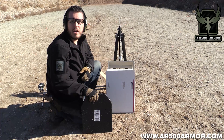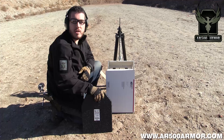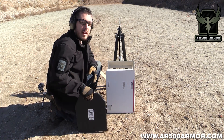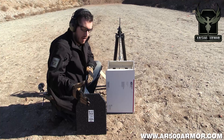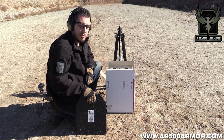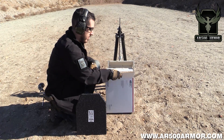Hey guys, this is Tyler again with AR500 Armor. We get this question a lot about fragmentation, so today we're taking our 11x14 build-up plate and putting it in a flat rate box. We have an uncoated plate — we didn't feel like that does our coating justice. So an 11x14 build-up with a non-ballistic standard UPS medium flat rate box.